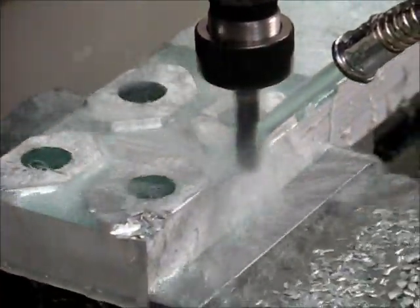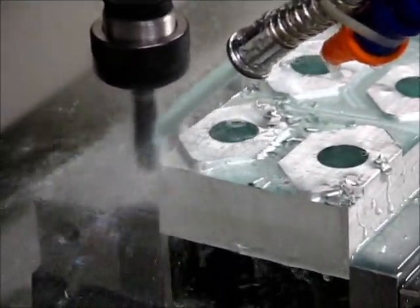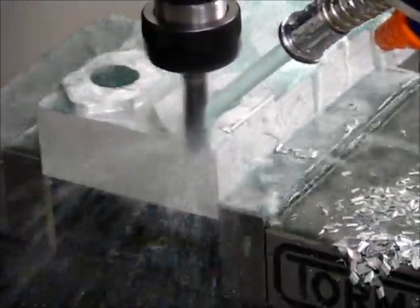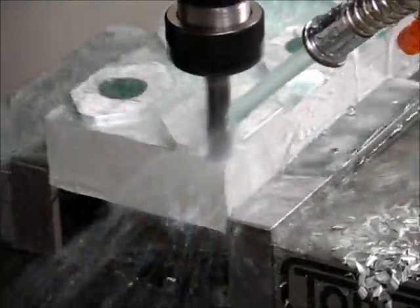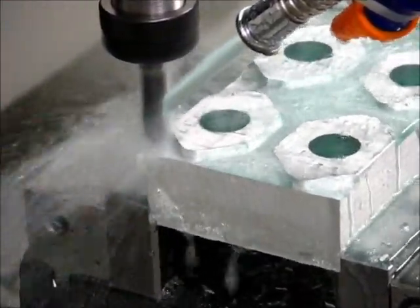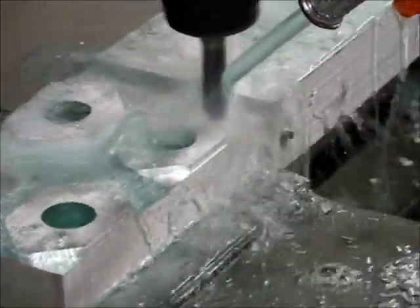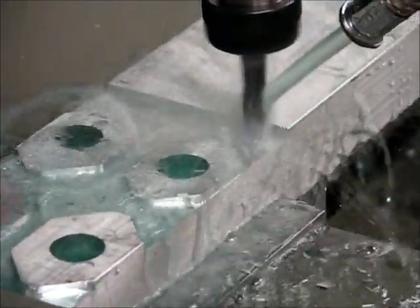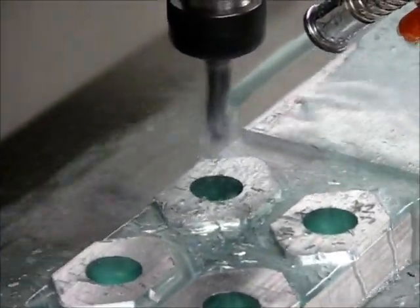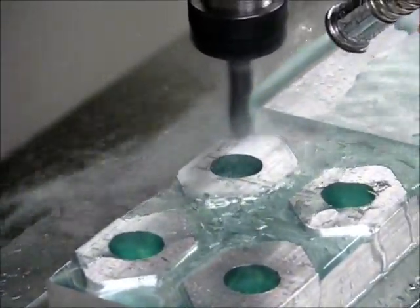That's a pretty good idea of what the profile parts are going to look like. It's getting ready to start the second operation right now — removing material, finishing the profile on it. My boundary box in EdgeCAM was a little larger than necessary, but like I said before, this was a one-off run, so I wasn't terribly concerned about it.